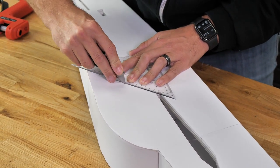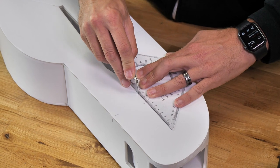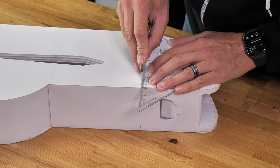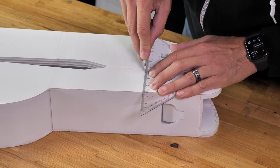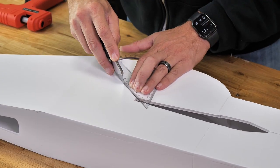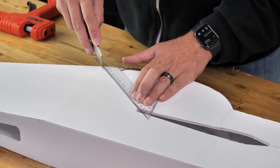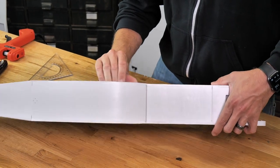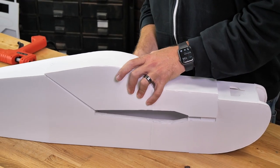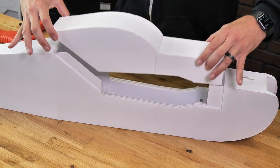Cut upward. Using just gentle pressure, we should be able to easily pop up all the areas of our foam. It looks like we have just a little bit more to cut right here — there it is.